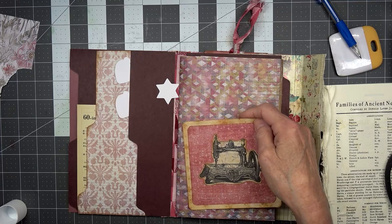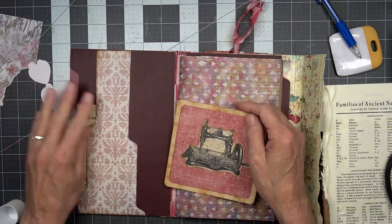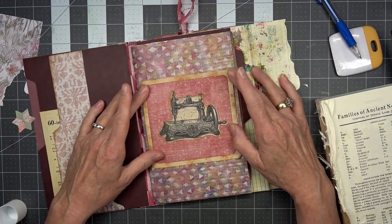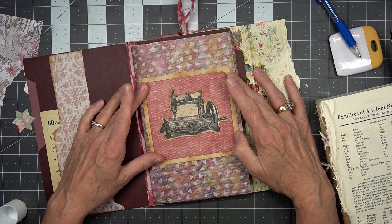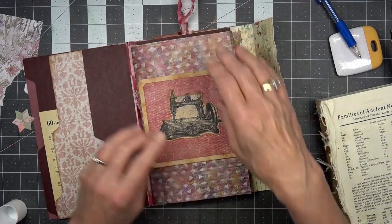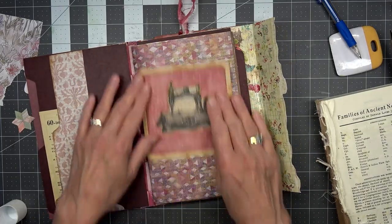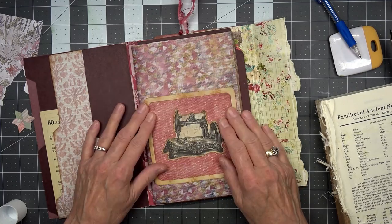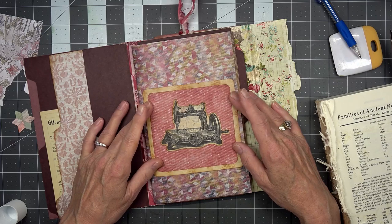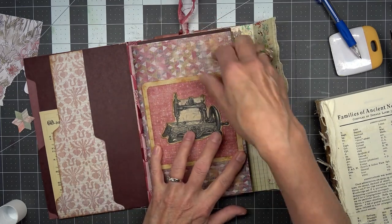I just threw my rag over there — I think I'll bring it back, I might need it. Okay, glue this in three places so it is a pocket right there. Do we want it up or down — up or down? In the middle, right about there. Let's go middle and then we'll put a little tag in there.